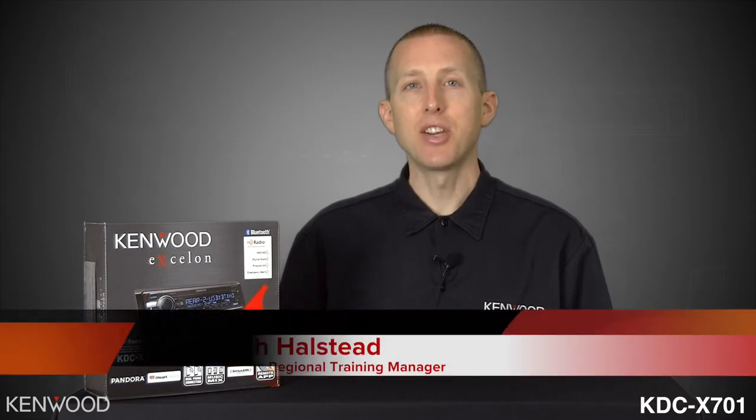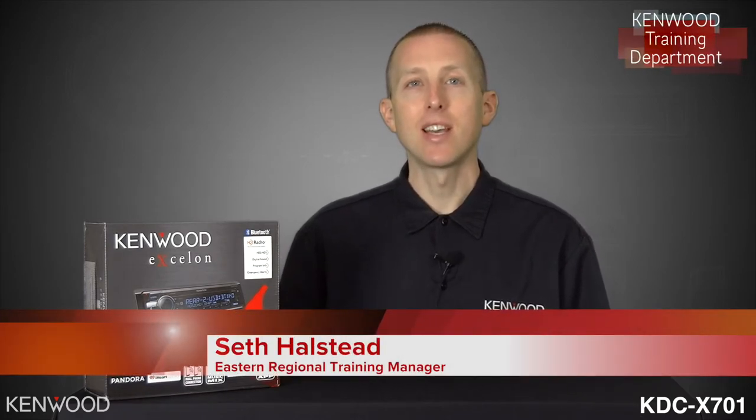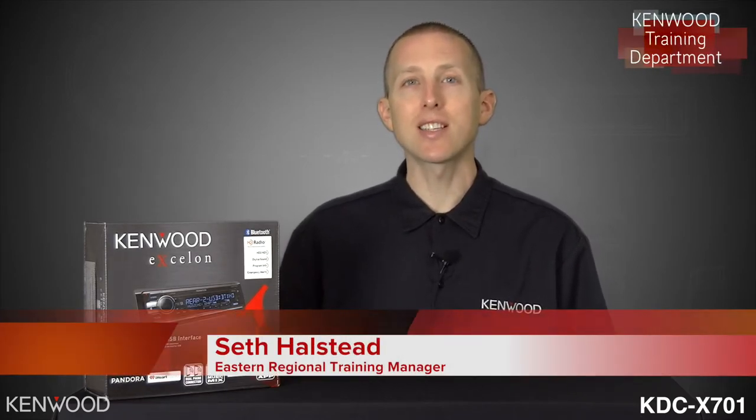Hey everyone, Seth coming to you from the Kenwood training department. Today we've got the new Kenwood Exelon KDC-X701. Let's take a look inside the box and show you what it has.